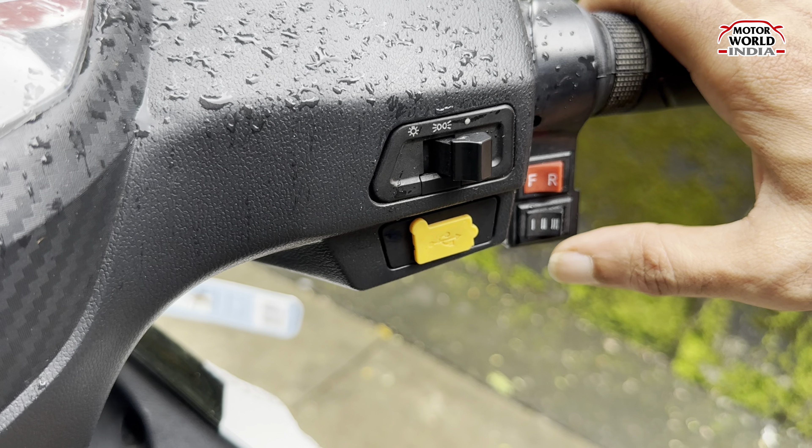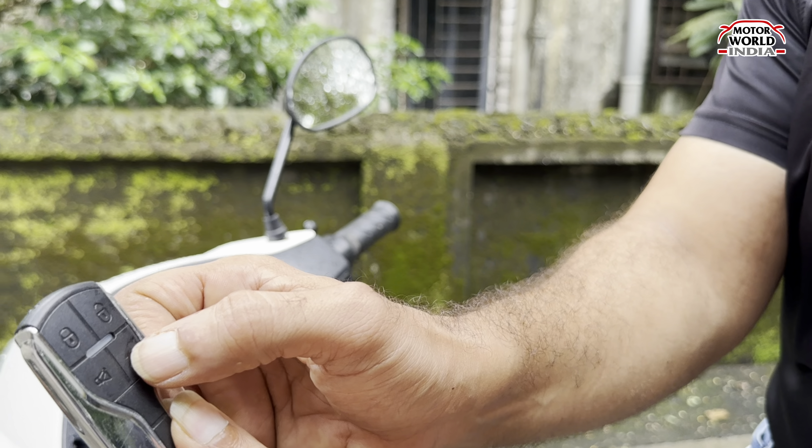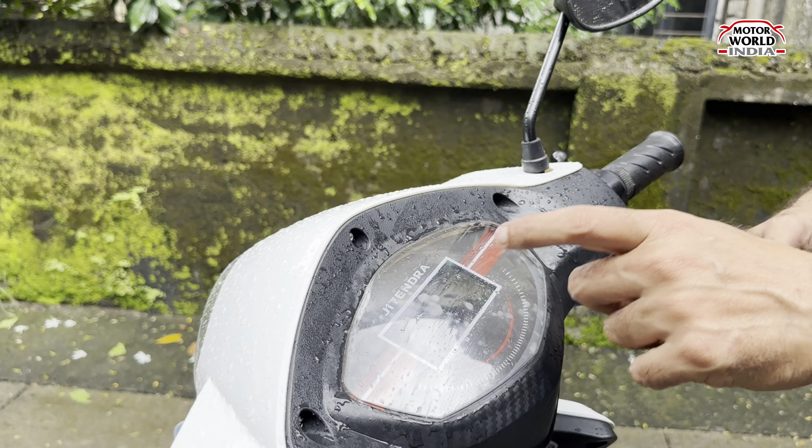You can also start the scooter wirelessly, without the key in the ignition. You have to unlock it with the key fob — something like this. And then you need to press the electric power button. It takes a few seconds and the scooter comes to life.